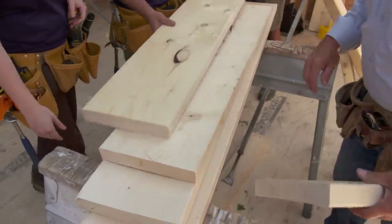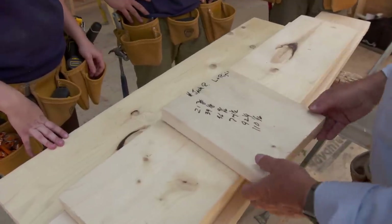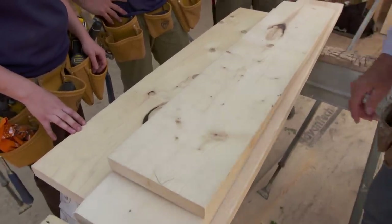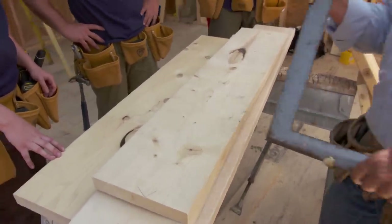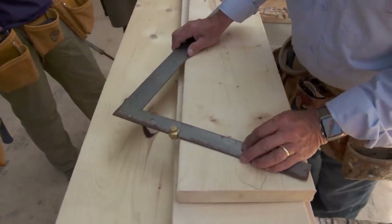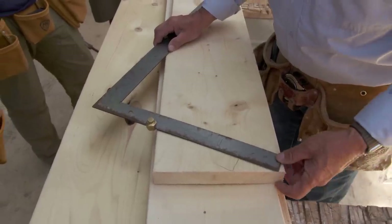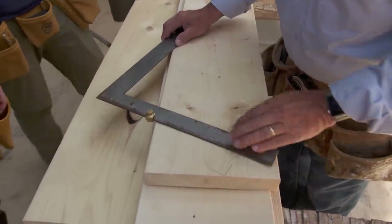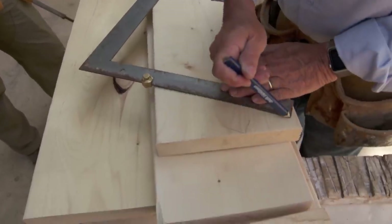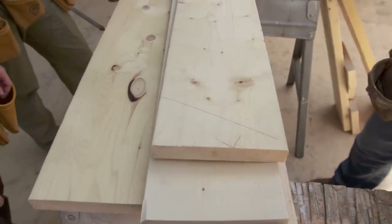We'll start at our bottom measurement and work our way up the hip. The first measurement is twenty-one and three-eighths. The first thing we need to do is mark the angle, or the pitch, of the roof using our framing square. We want to make sure we have a full cut on that end, so we mark our cut — that's going to be our left or right cut.